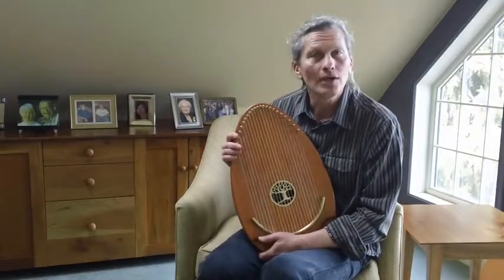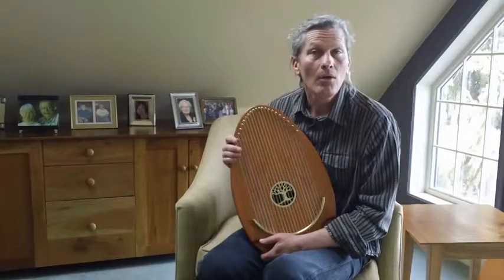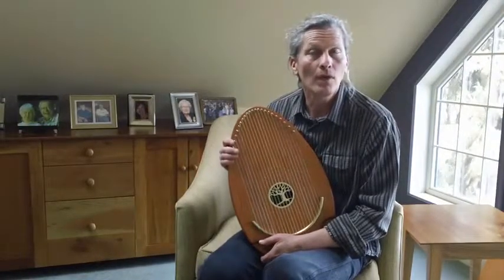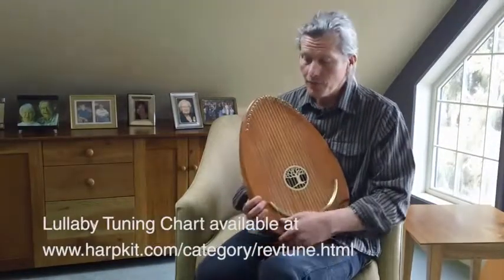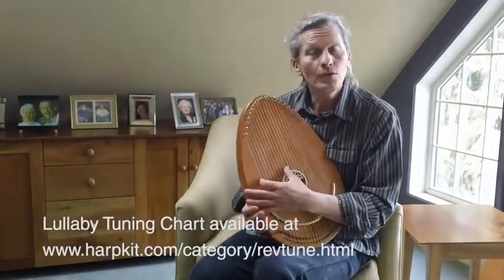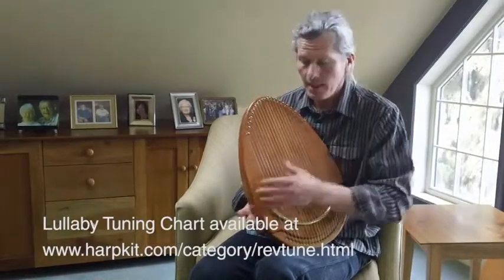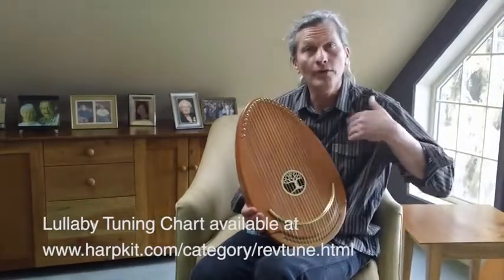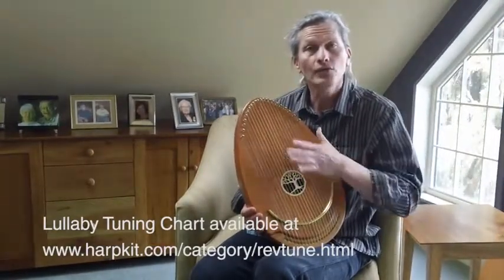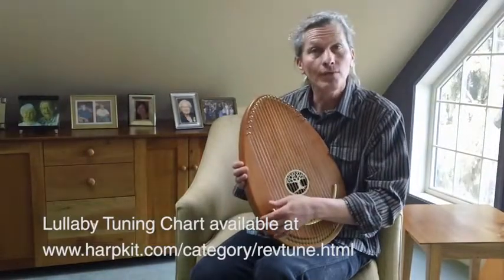I'd like to give you a short demonstration of how I use it and how one can expand one's repertoire, particularly when you use the two-chord lullaby tuning. Usually when you buy a Reverie Harp, the tuning of all the strings is in a C pentatonic arpeggio throughout all the strings. So you have just one marvelous complex chord — that's called the Reverie Tuning.